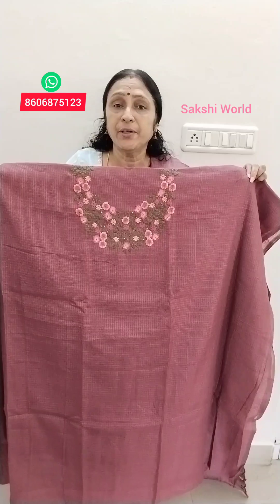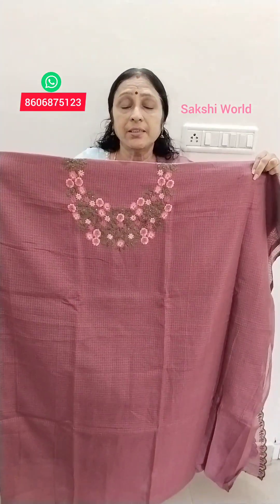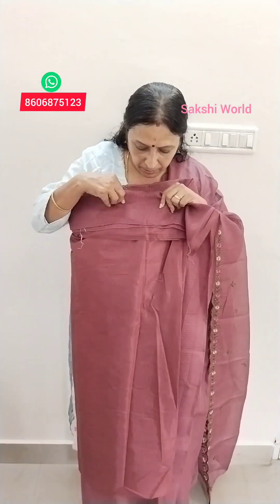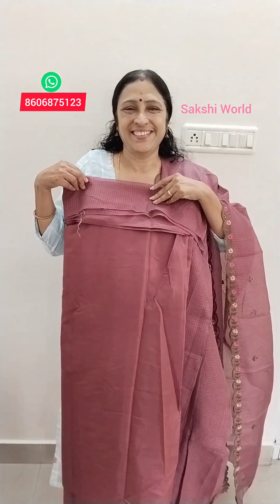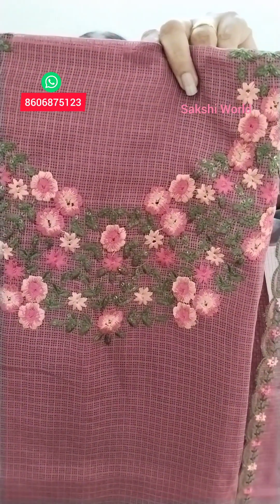The silky kota is a small amount. You can use the silky kota in the silky kota.